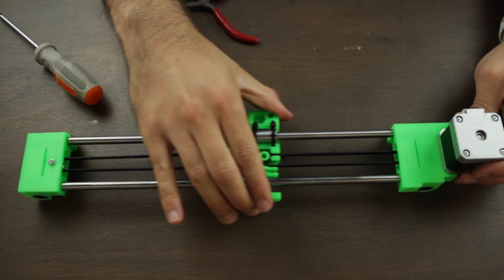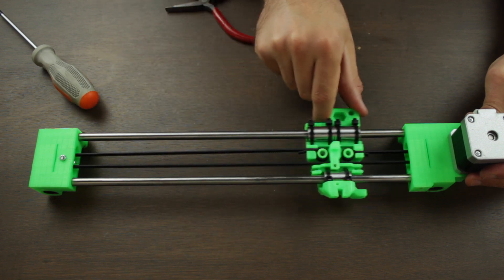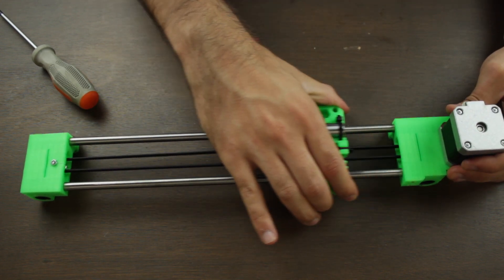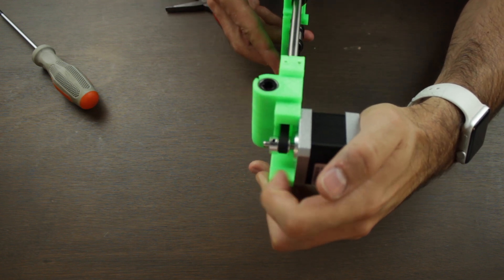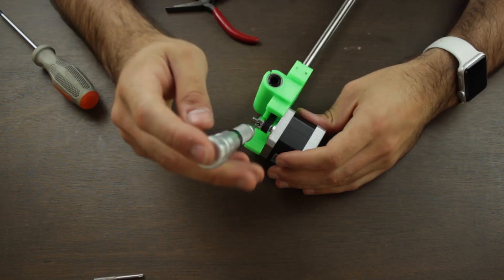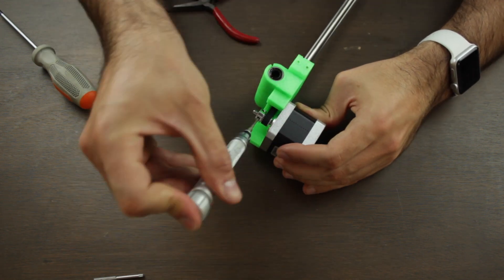Okay, so once everything is installed, we're going to move the carriage to see how it works. It does perfectly, so finally we are going to keep moving it in order to center the pulley attached to the NEMA 17 stepper motor. Once we got the correct position, we'll grab our Allen key and tighten the two little screws of the pulley, keeping it a solid build.